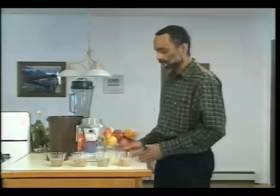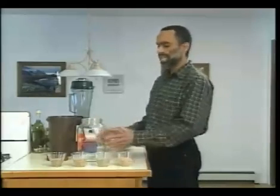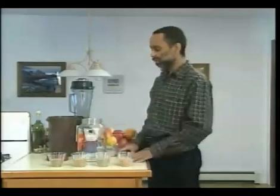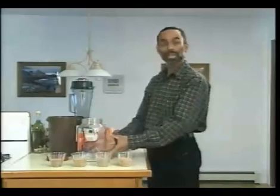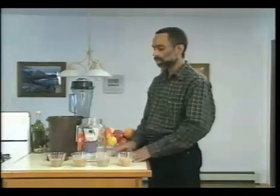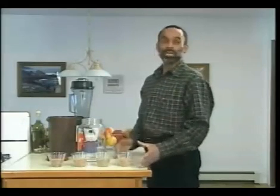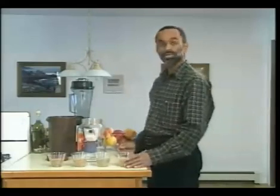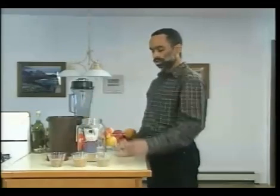Making sprout blend is the height of simplicity. All you're going to need is a jar, container, or something to hold the seed as you sprout it. Usually I use five-gallon buckets, but in this case we've used a glass jar so that you can see the process a little bit better. You're going to use a blend of different grains — refer to your manual for details. Here we have four different grains that we're going to add to our container.